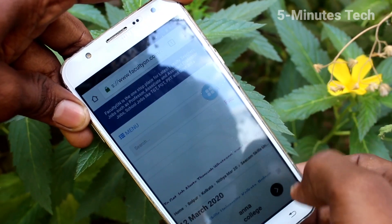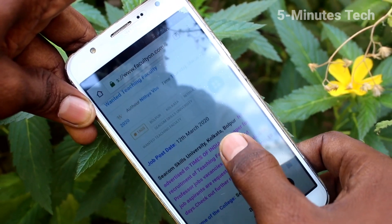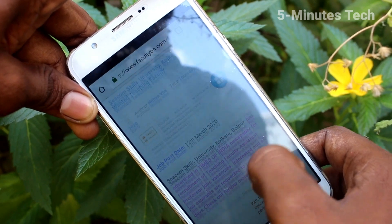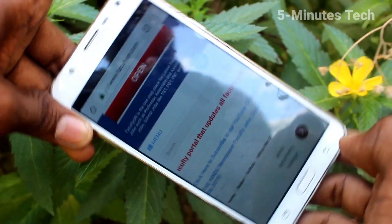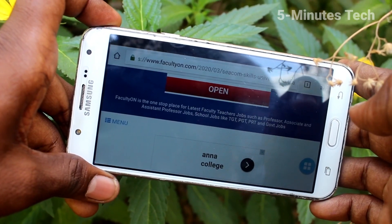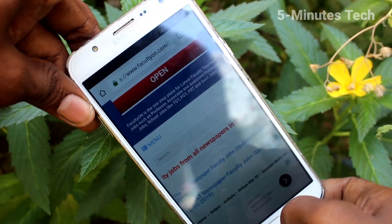First of all, open any app on your phone — here I open Google Chrome. When I try to rotate my phone, the screen is also rotated. If you want to stop this rotation, you can do it.